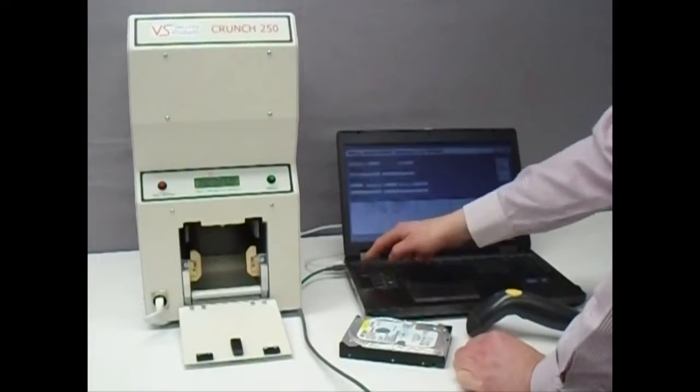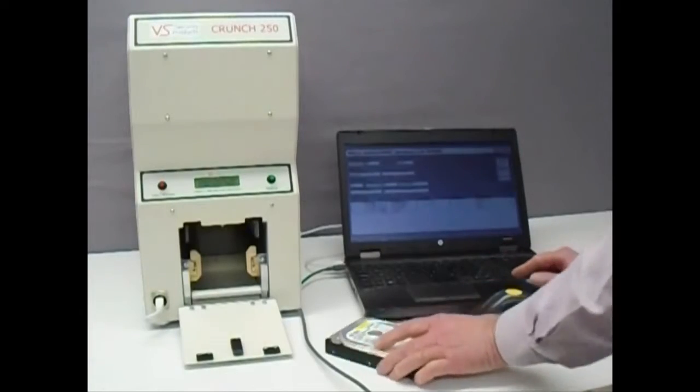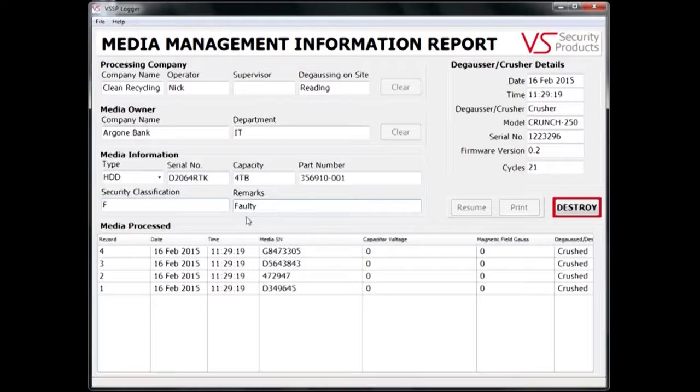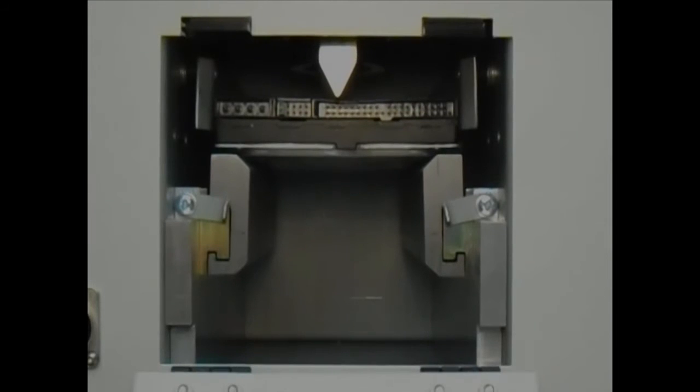The drive is now placed in the destruction chamber with its PC card uppermost and the safety door is closed. To start the destruction, simply click the Destroy button. The bar on the screen shows the progress of the destruction, which takes just 9 seconds.